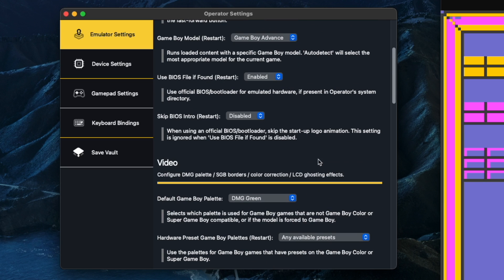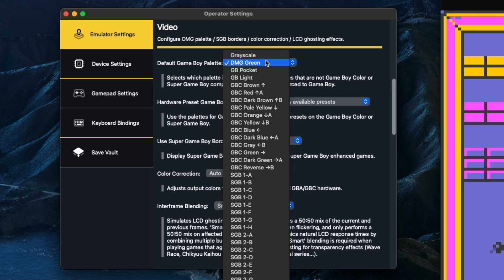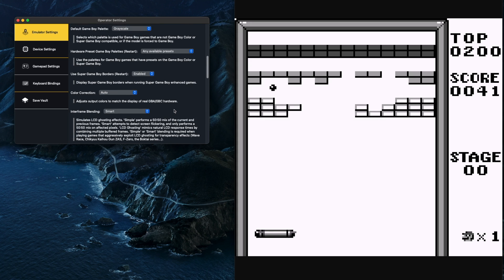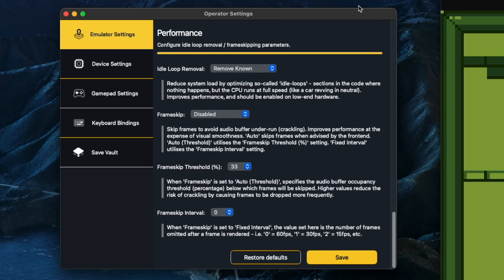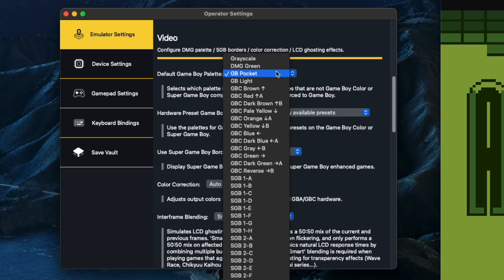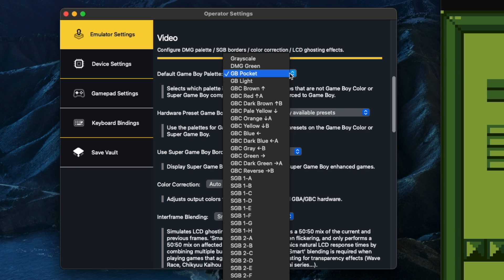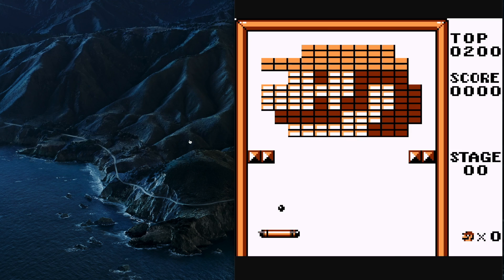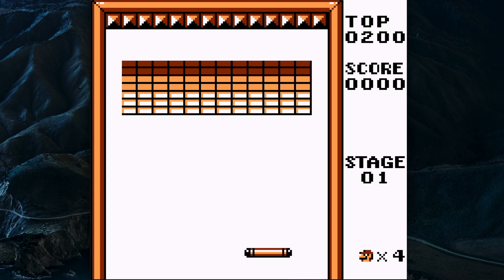There are options for using a custom BIOS instead of the built-in ones, or to skip the intro animation. More interesting is the color palette options — there's a fantastic range of choices. You've got the classic grayscale option, a basic black and white image, and also the option to show it as the original DMG style, which is the pea green color everyone loves. There's also a Game Boy Pocket theme, a brown one that kind of reminds me of how Game Boy games used to look in magazines, and all of the Super Game Boy color templates as well.